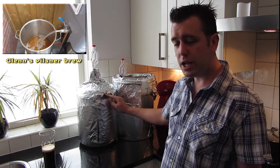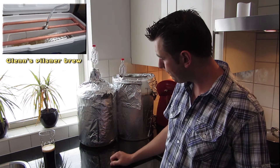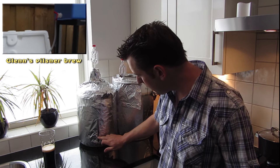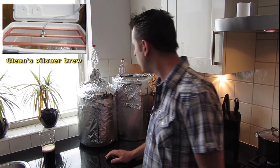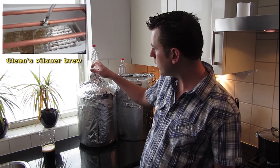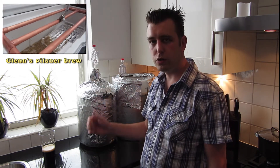This is the Glens Pilsner — that's an all-grain brew that I did one week back. It's still fermenting at 21 degrees. I don't have a lot of airlock activity anymore, so I think I'm going to transfer it into the secondary this weekend.